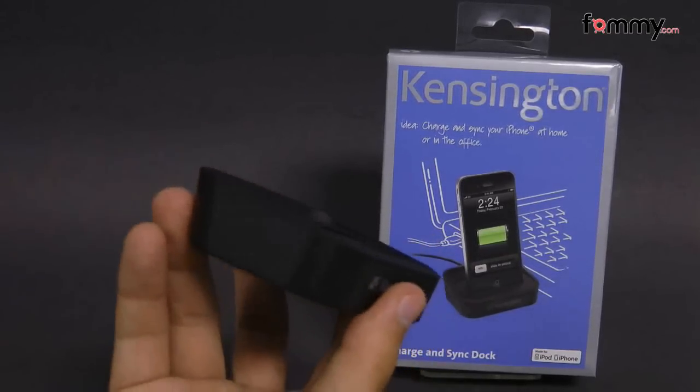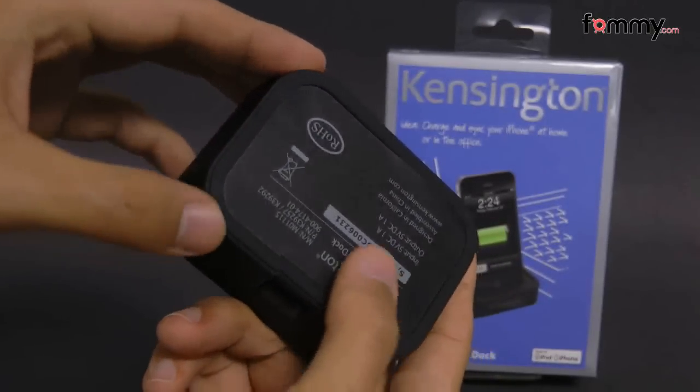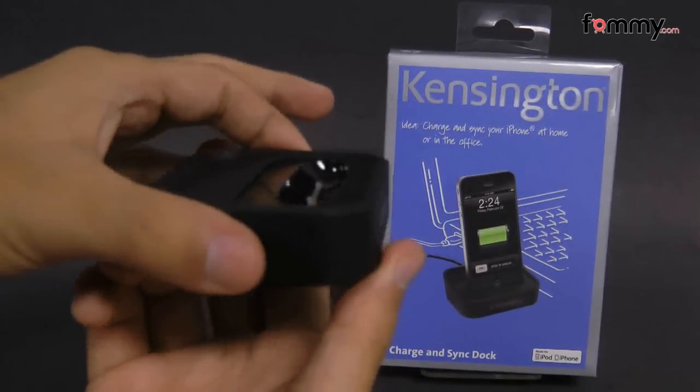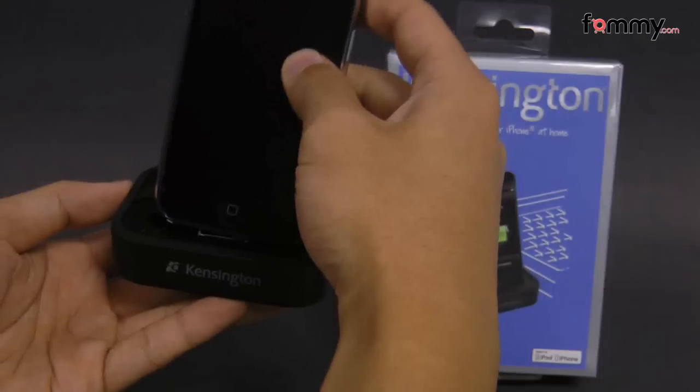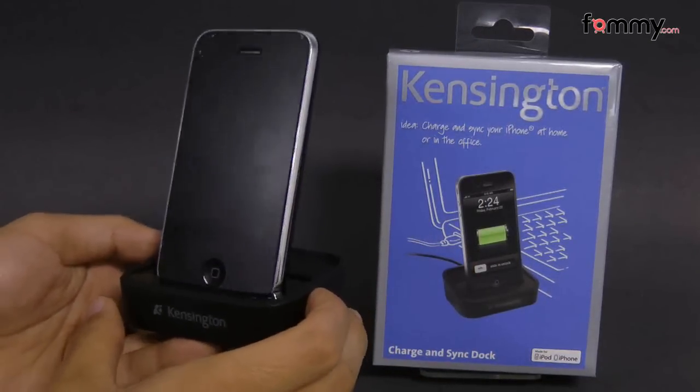This dock is also really small and compact so it's great for traveling. It also has a non-slip texture on the bottom so you don't have to worry about it slipping around whenever you place it down on a flat surface, and it also puts your device at the perfect angle for FaceTime. Overall this makes for a really great dock for your iPhone or iPod touch.